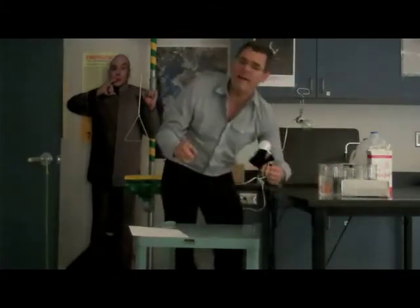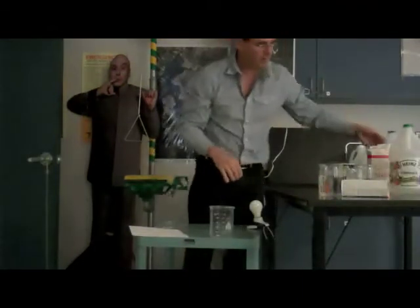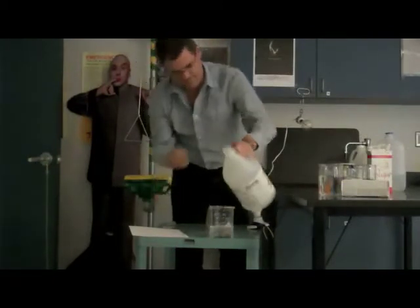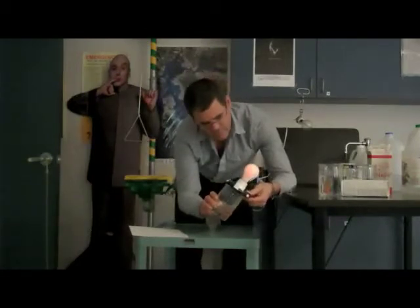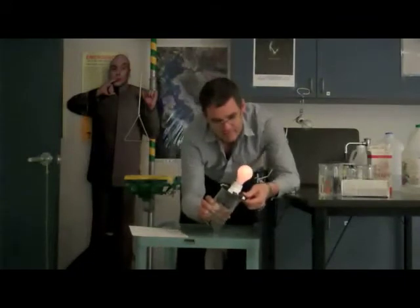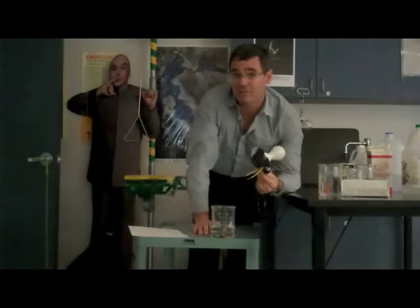That was just a weak base. Let's take a look at a weak acid. Vinegar is a weak acid. I'll pour some vinegar into the beaker. The light is barely illuminating — it is very slightly lit, very dim. Weak acid has some ions in solution, but not a lot, so it conducts but is still pretty resistive, just like the ammonia.